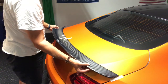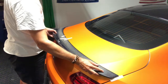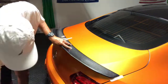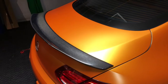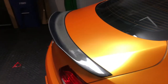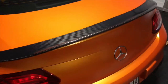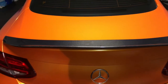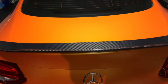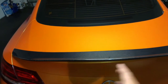The moment of truth — I either do it right the first time or I'll be re-wrapping the trunk. I had everything aligned and went for it. I think for my first time doing this it turned out okay, within my tolerance of about one millimeter, and it seems fairly well centered. I was extremely nervous putting it on, because had I failed, I would have had to remove it and re-wrap the trunk lid.